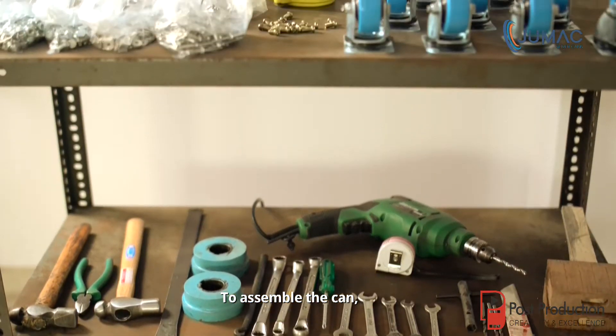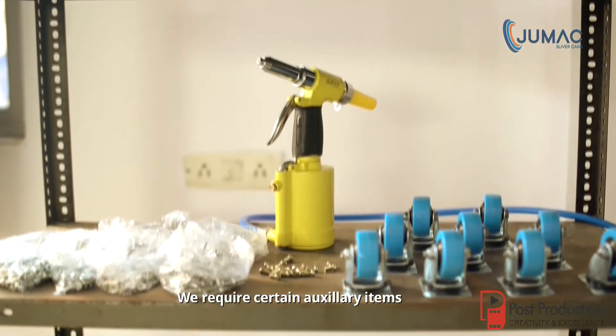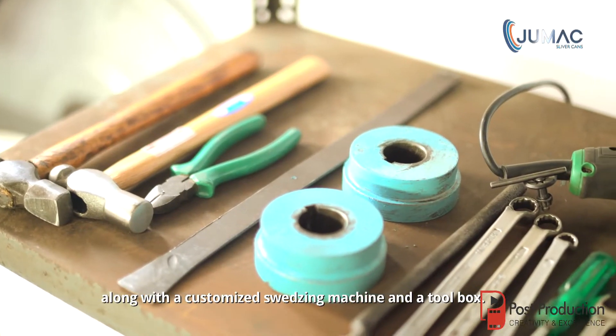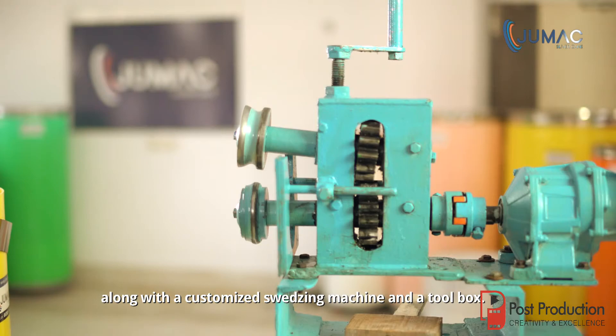To assemble the can, we require certain auxiliary items such as nuts, bolts and rivets, along with a customized squeezing machine and a toolbox.